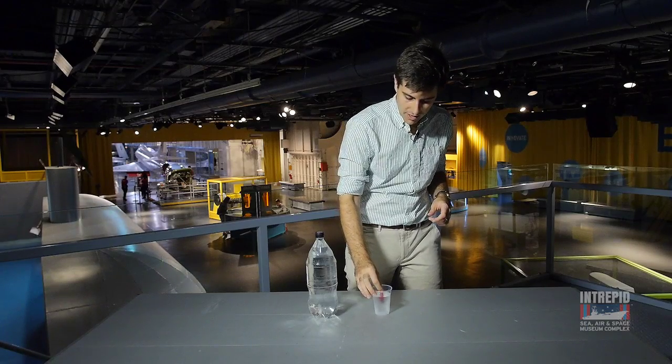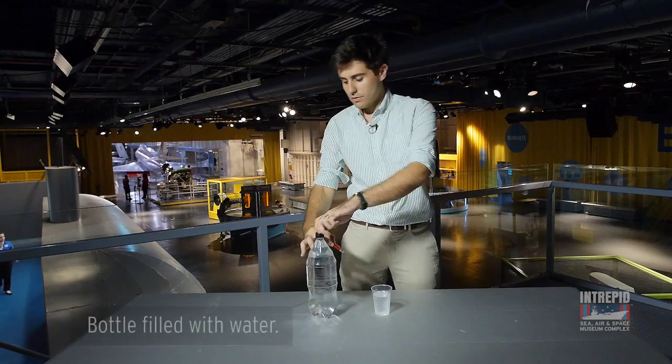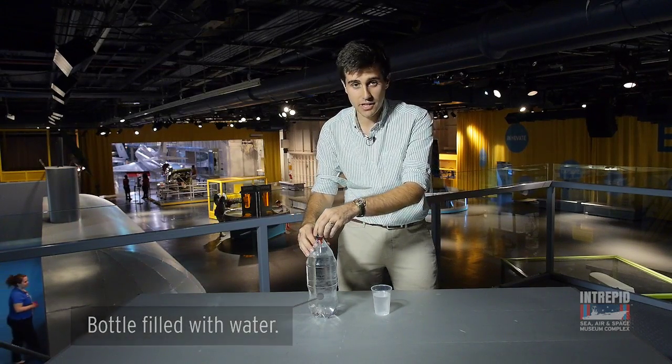Now we'll put it in here to test to see if it floats. As you can see, it floats just under the surface. So now we'll put it in our 2-liter bottle and you'll get a chance to see why we call it a Cartesian diver.